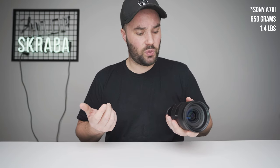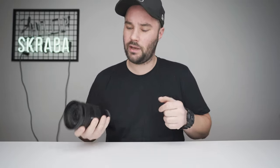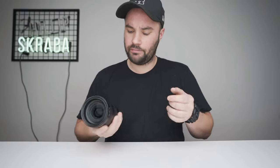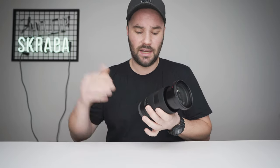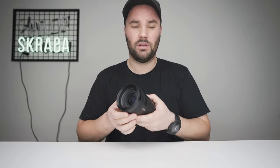If you're looking to buy a gimbal, the Sony 24-70 GM will have trouble on a few of them — for example, the Ronin SC might not be able to handle it, but the Ronin S will. It's a beautiful lens — it's a fixed constant 2.8 lens, so whether you're at 24 millimeters or 70 it's going to stay at 2.8. It's not like lenses where it goes from 3.5 to 5.6, so when you're filming and zooming in, your image doesn't get darker.